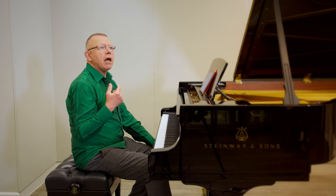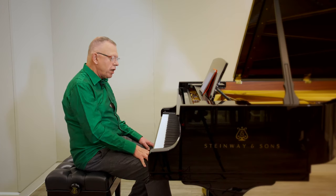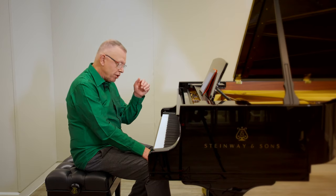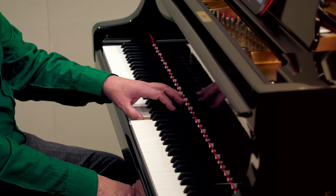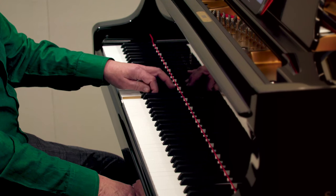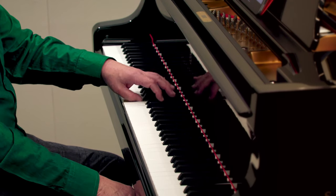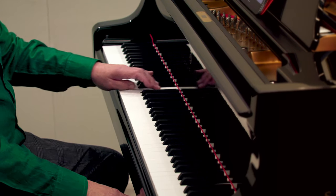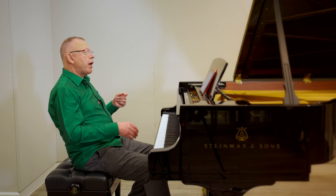Maybe I notice one particular day that my thumb feels a bit sluggish, that it's not really moving as I'd want. Again, I could take a scale and practice it with thumb-two, thumb-two. Let me take the left hand with some black notes in it: one-two, one-two. Come back up — listen for evenness. And without stopping: one-three, one-three. Come back up. And if I really want and my hand is big enough: one-four, one-four. Again, I like to re-finger Hanon to make a thumb exercise. Instead of one-two-three-four-five, how about one-two-three-four-thumb?